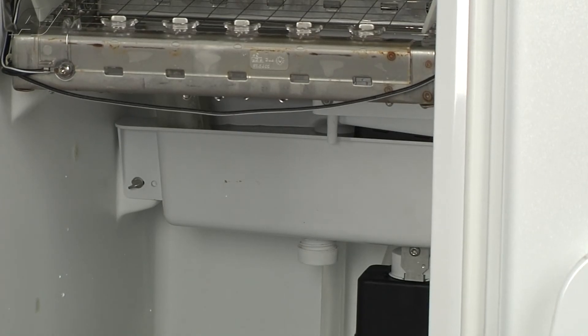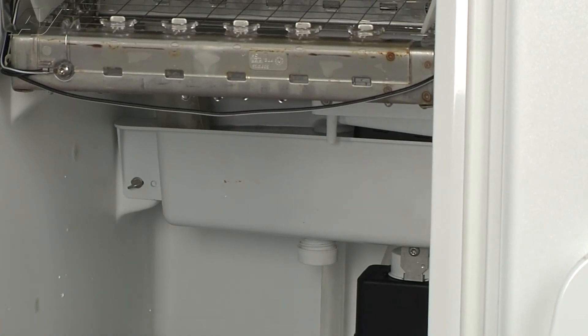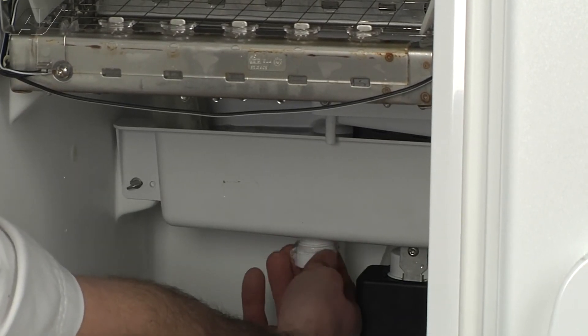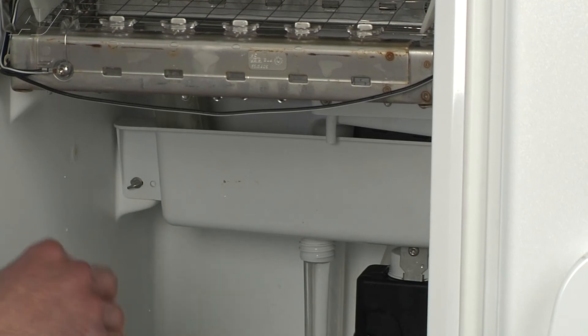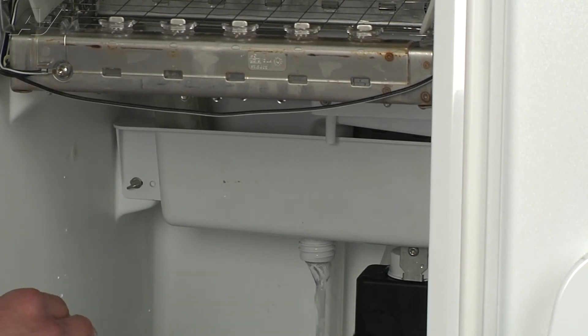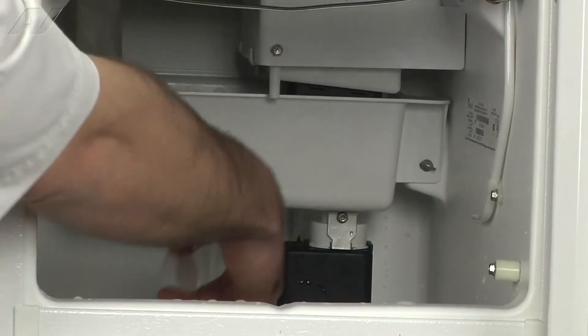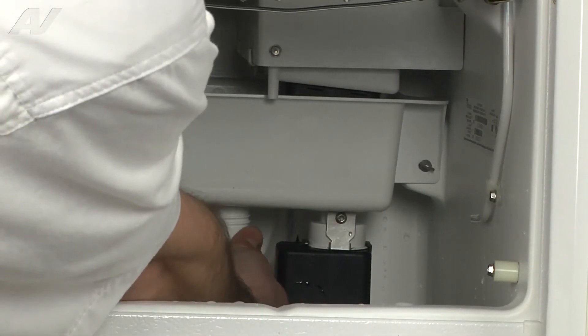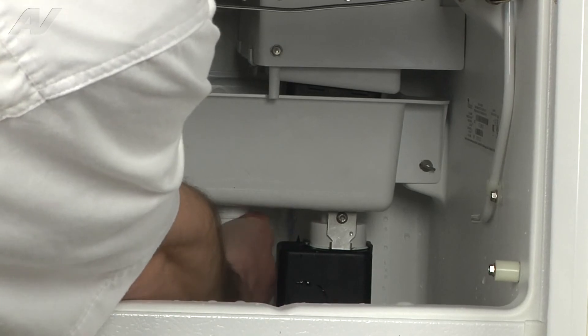To start the clean cycle, the first thing you want to do is remove any ice that is in the bin. We've got all the ice that's in the bin removed here. And then the first step you're going to take is removing the cap and basically draining out all the water that's in there. Go ahead and reinstall your cap.